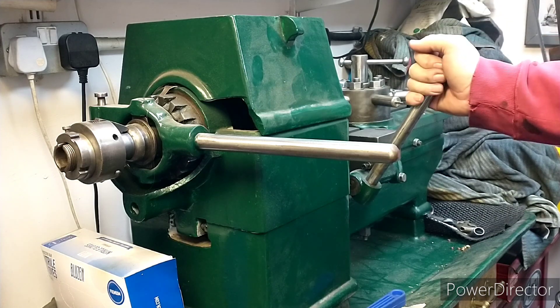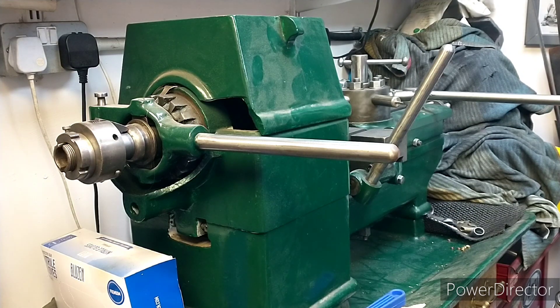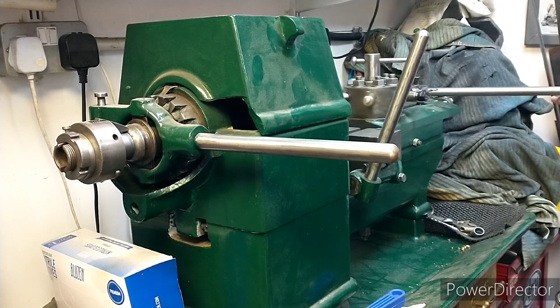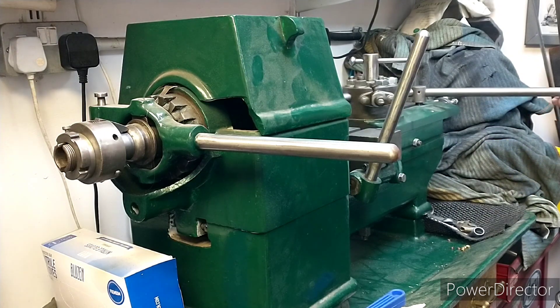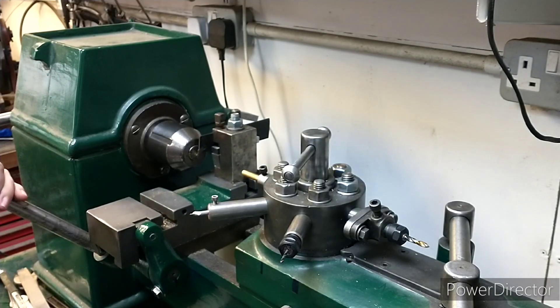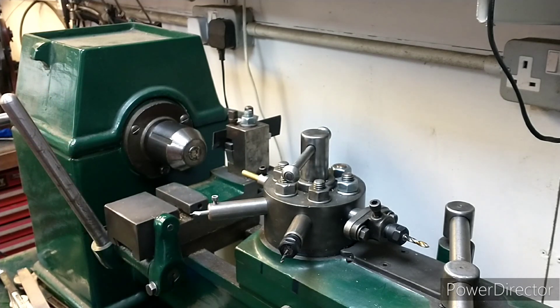This is a cut-off slide which is manual, and then this is the actuating lever for the capstan. There are end stops so you can adjust how much is cut off.